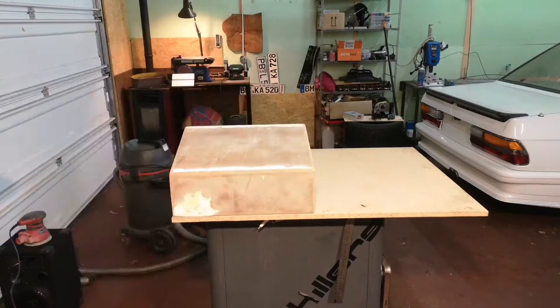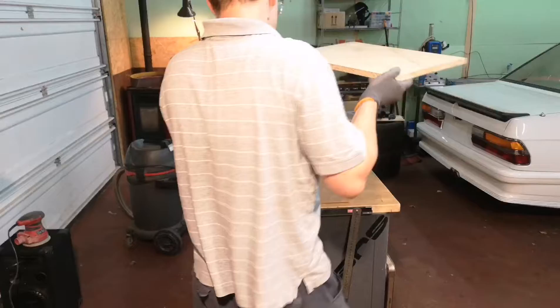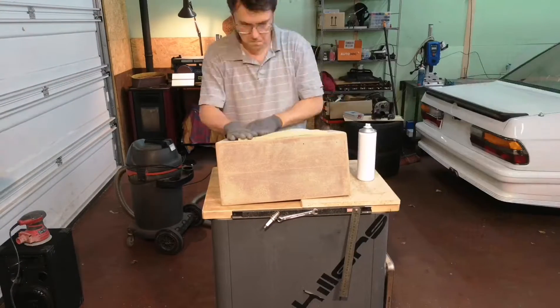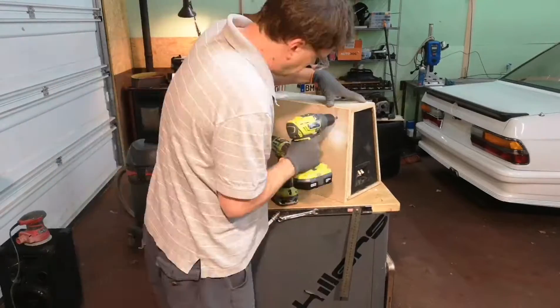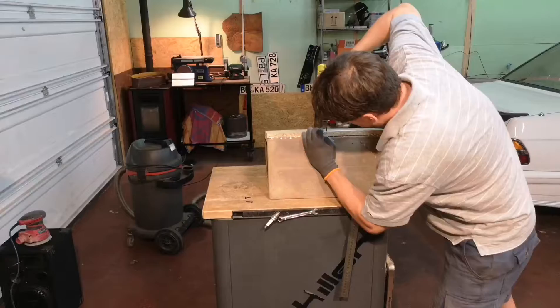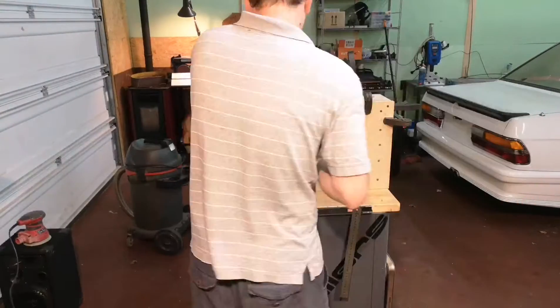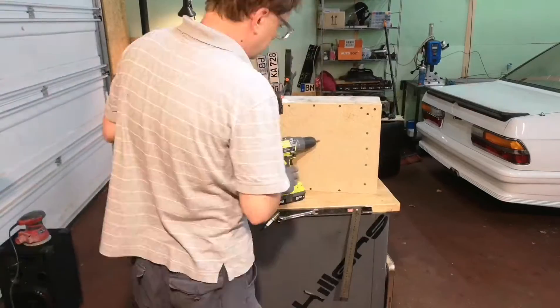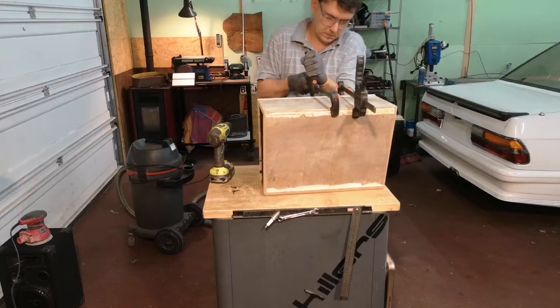I actually stick the piece of the particle board to the subwoofer without disassembling the construction. Here you can see me gluing in a piece of foam to act as a sort of a seal, not to let the pressured air escape. I used wood glue and plenty of wood screws to hold the new wall together.